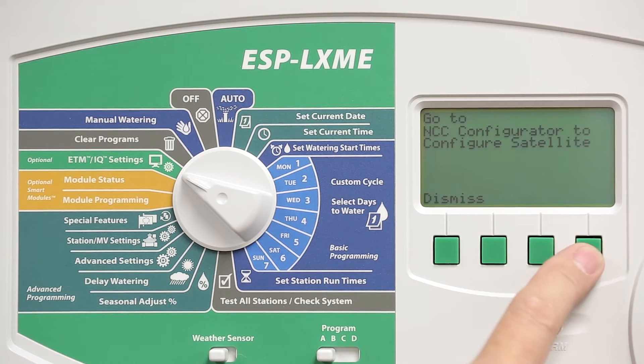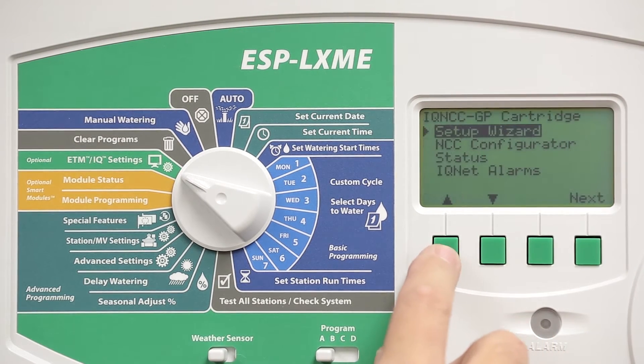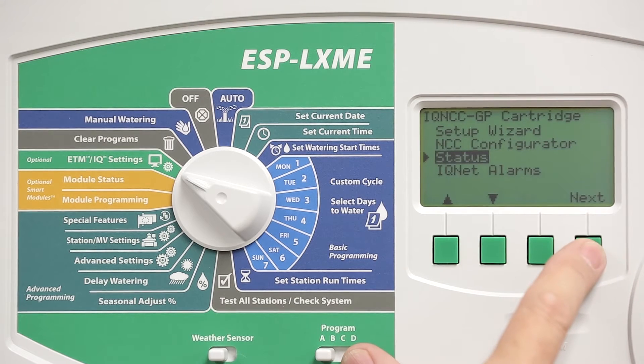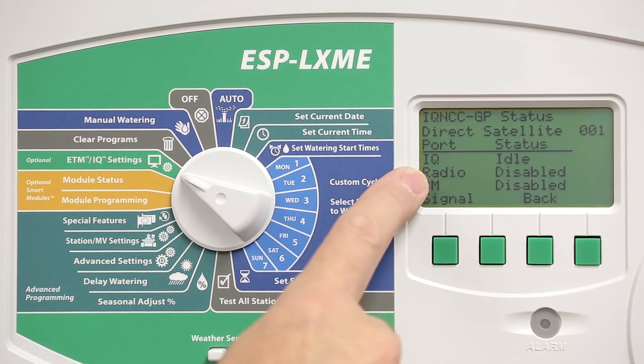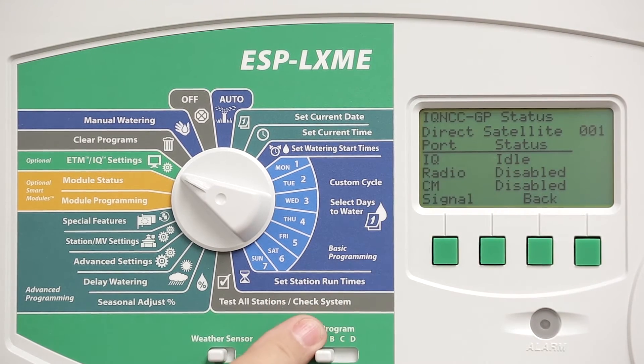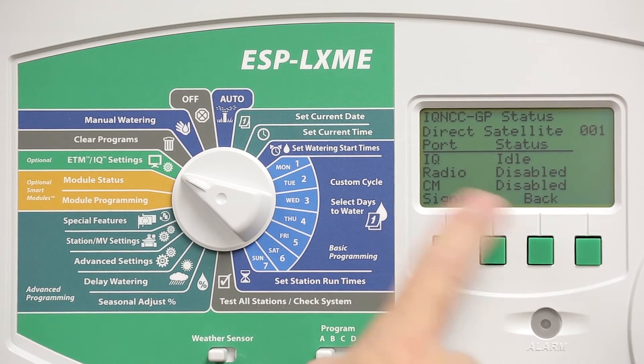Now, go back to the menu. Select Status and check the IQ Communication Port status. It should indicate Idle, which means it's connected to the cellular tower and network and it's ready for a call from IQ.